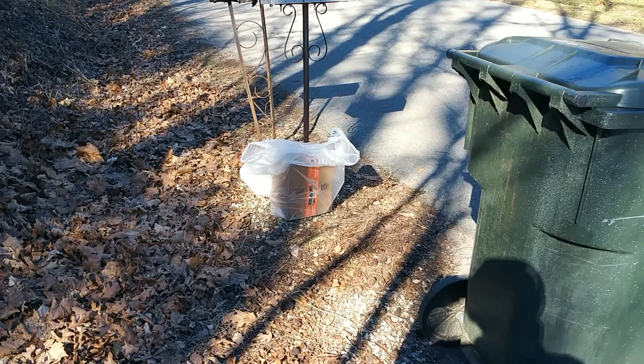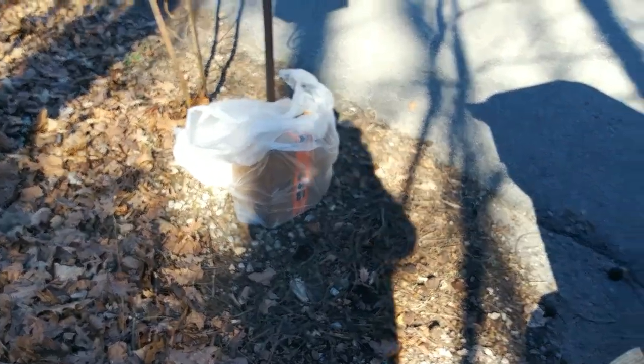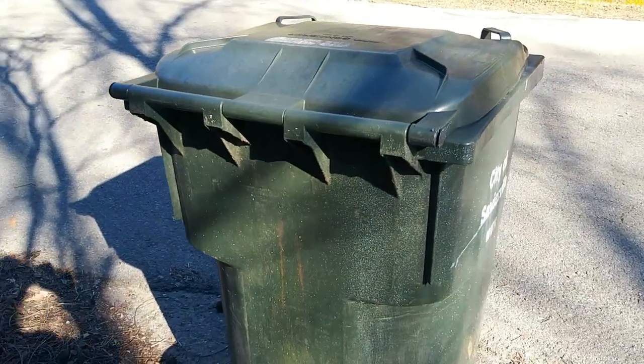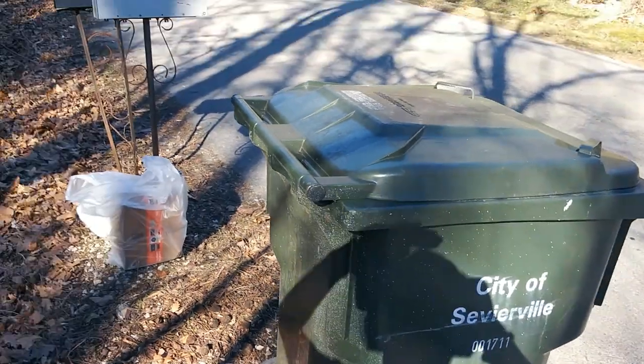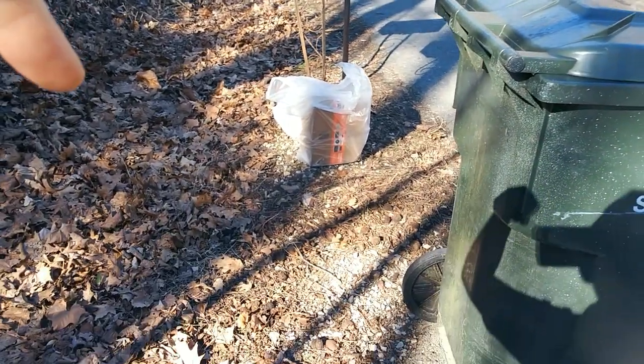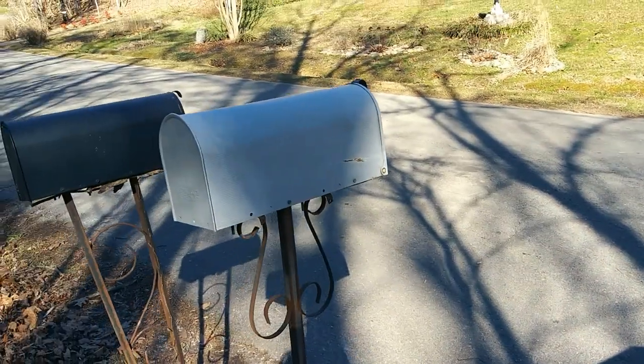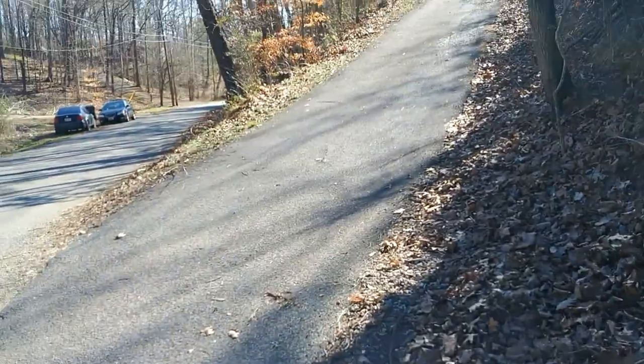Are you serious? This is where the mailman put my package — right next to the garbage can. I know it's sunny out so it's kind of hard to see, but there's my garbage can, there's my mailbox, and that is where this guy decided to put six hundred dollars worth of equipment. Look at that — all my stuff sitting in a bag next to the garbage can, next to my mailbox, and he couldn't even come up the driveway.